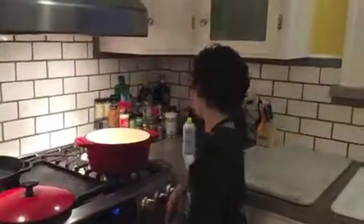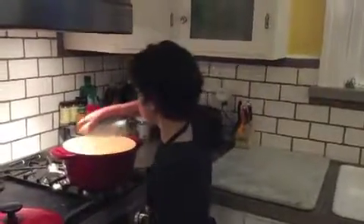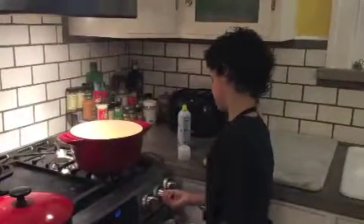Two tablespoons of curry powder. You're going to need a pot and vegetable oil. Then turn it on high heat and leave it on high heat until it's warm.